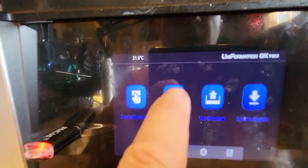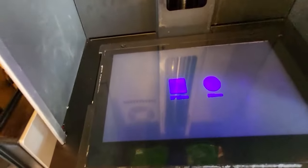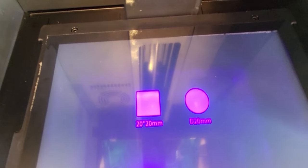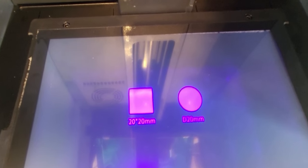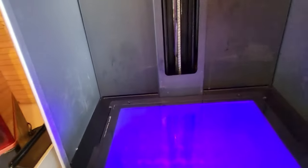Next, I want to test the screen. I'm going to do an exposure test — a couple of images will appear on the screen if everything is working. But just to make sure the whole screen is working and not just the centre, I'm also going to do a VAT clean process. Once I'm happy that everything is working as it should be, that screen is all protected.